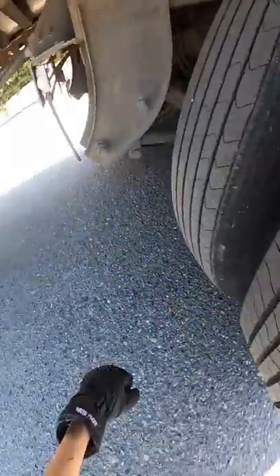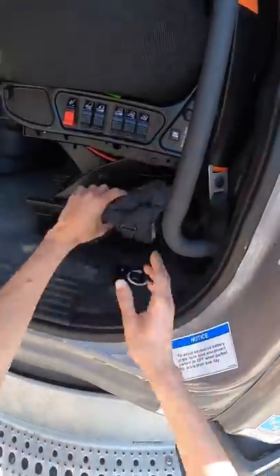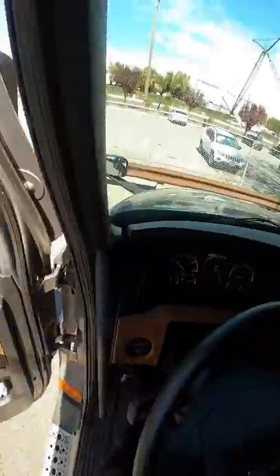A hundred percent of the time I like to keep my trailer tires way far back, especially in this new truck I got. It's really nice, but man, I feel like every bump — it just feels too light.